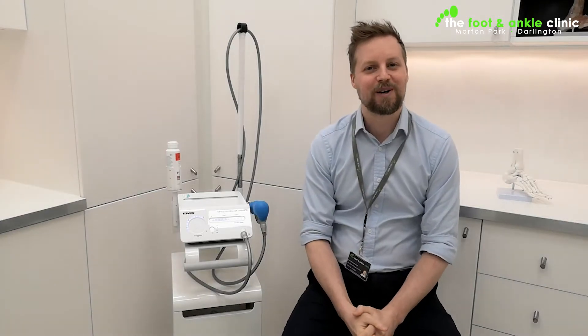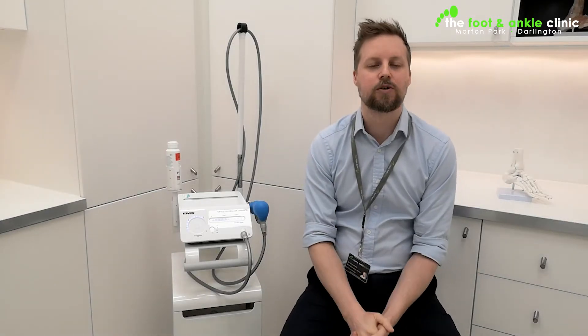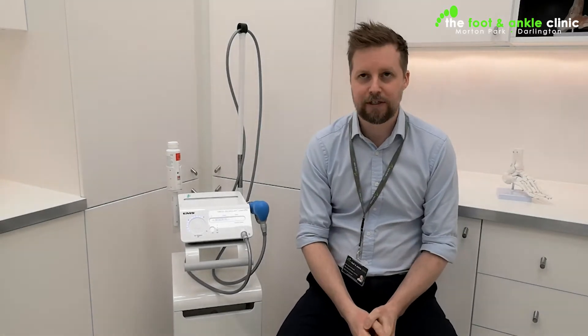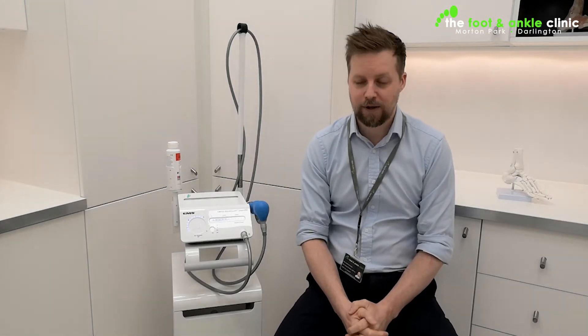Hi, I'm Ben from the Foot and Ankle Clinic in Darlington. I'm here today to talk to you about the different types of treatments we have available at the Foot and Ankle Clinic, because we're quite different in what we do. First of all, I'm going to look at something called shockwave. It often gets called RESWT for short — it stands for Radial Extracorporeal Shockwave Therapy.